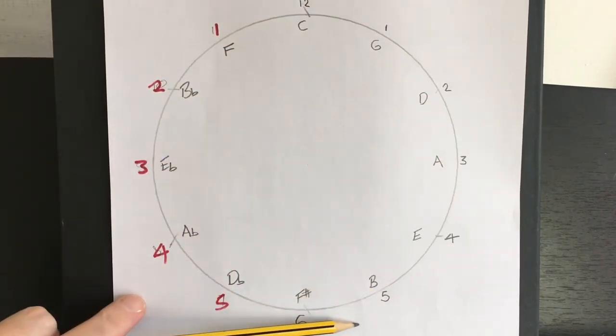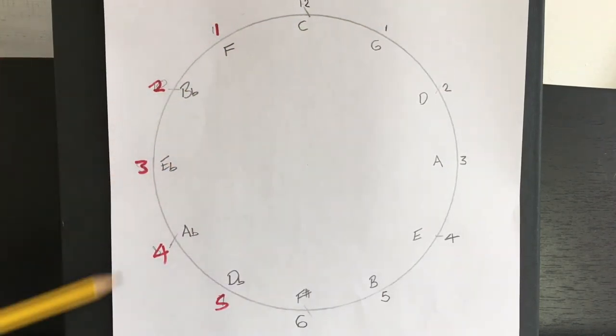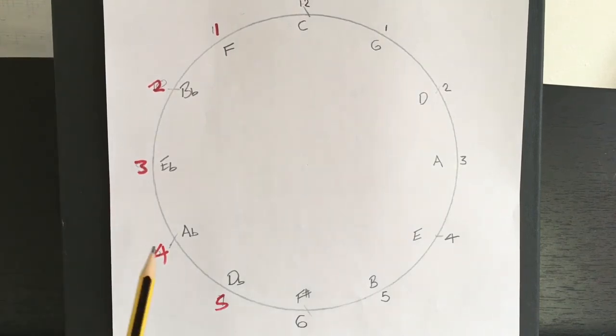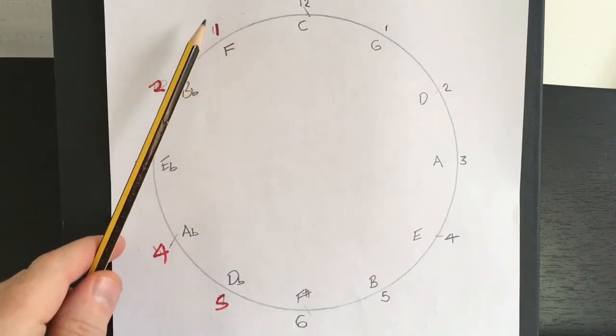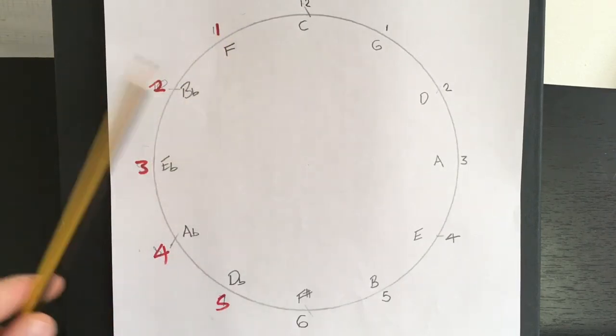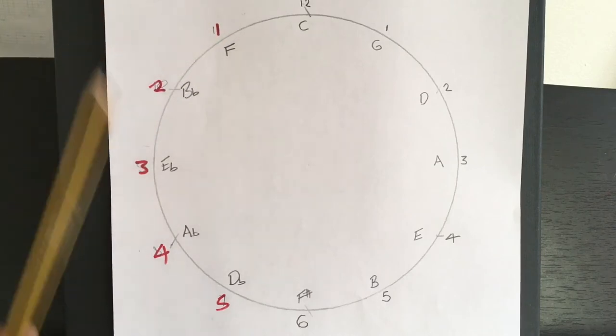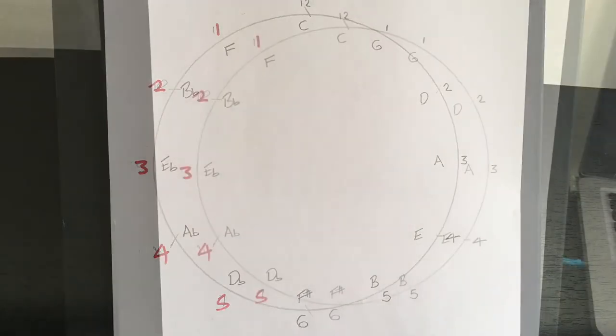I'm quite pleased about this idea. These numbers on the right — I have done a mirror image on the left and done them in red. So you can see that originally I went 7, 8, 9. That's how you work out 7, 8, 9, 10, 11 according to the keys as you do it. But then once you've done that, write 5, 4, 3, 2, 1 in reverse — as a mirror image. Why? Because it's the same as the number of flats for each key, and that makes it so much easier to memorise.